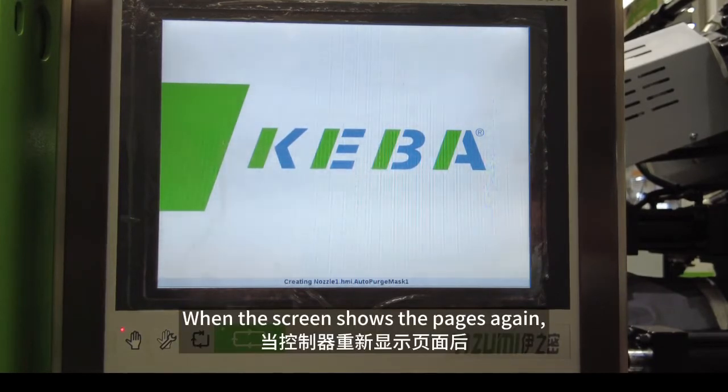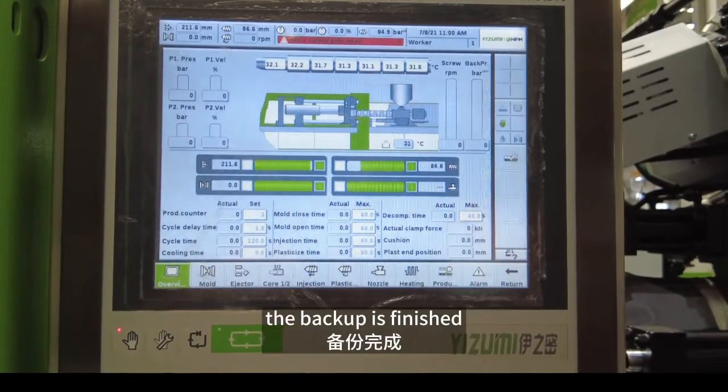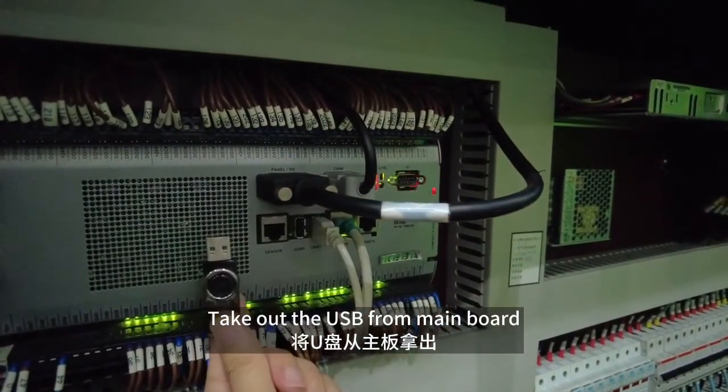When the screen shows the pages again, the backup is finished. Take out the USB from the Main Board.